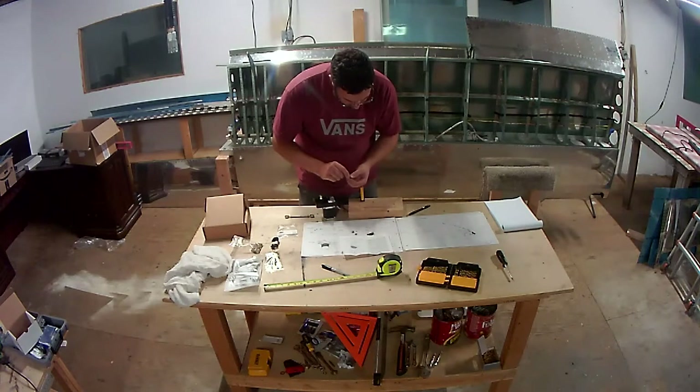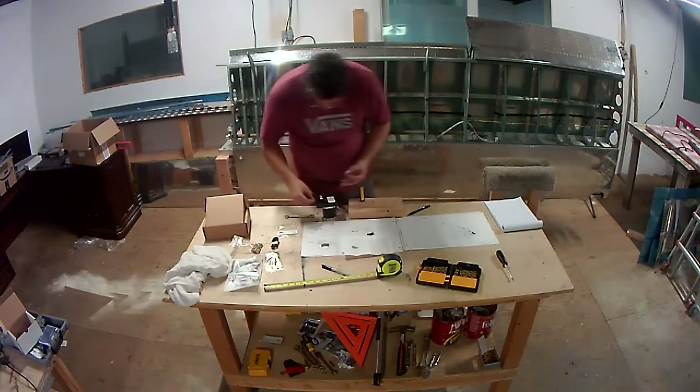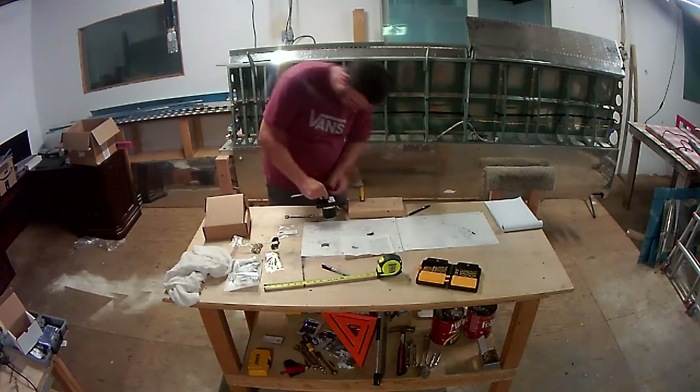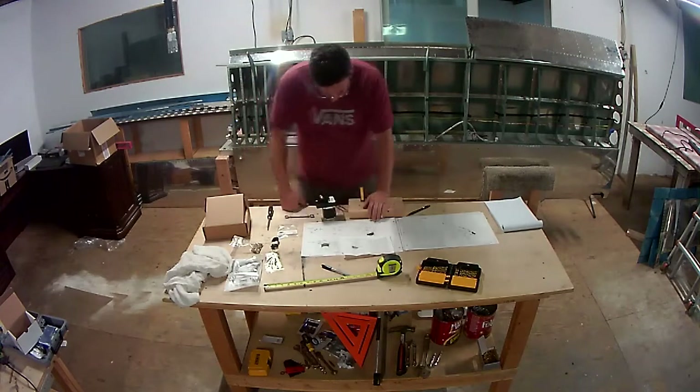This is the actual servo itself. As I explained in a previous video, it's a Series 42 servo for the roll function. The pitch servo is the Series 32 servo.